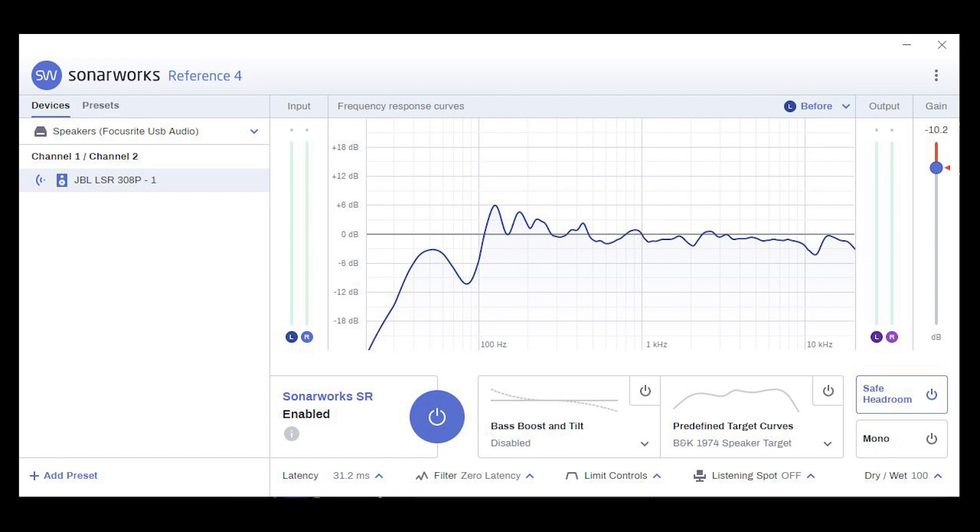In theory, Sonarworks Reference 4 will apply an EQ that is the opposite frequency response curve, smoothing out the imbalances of my system. But unfortunately, it's not that simple, which brings us to the two biggest myths surrounding Sonarworks Reference 4.